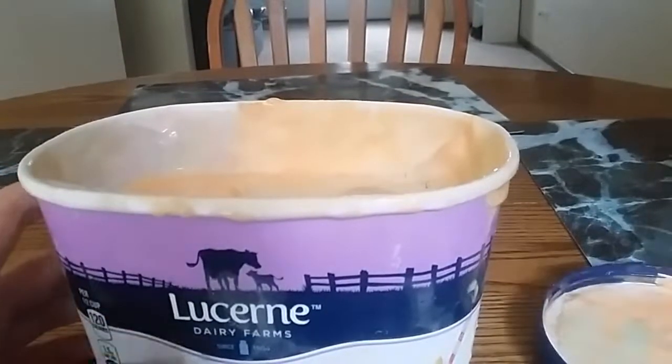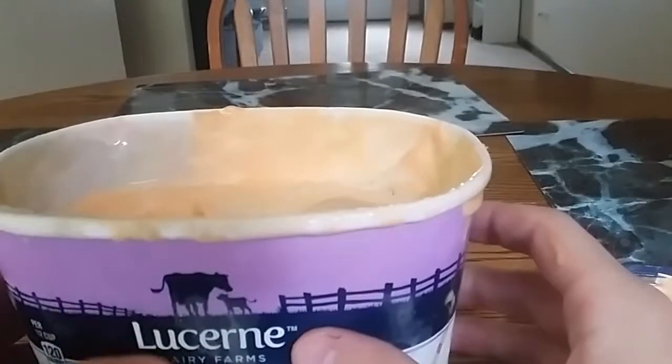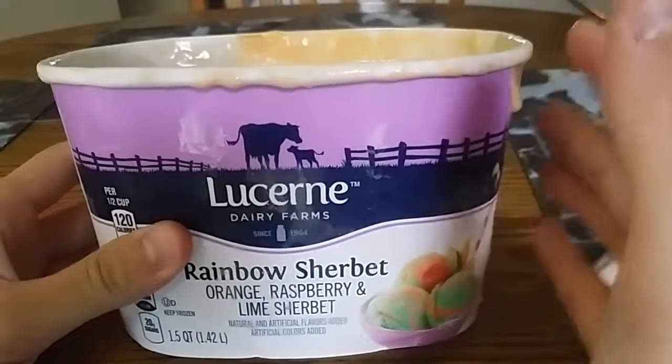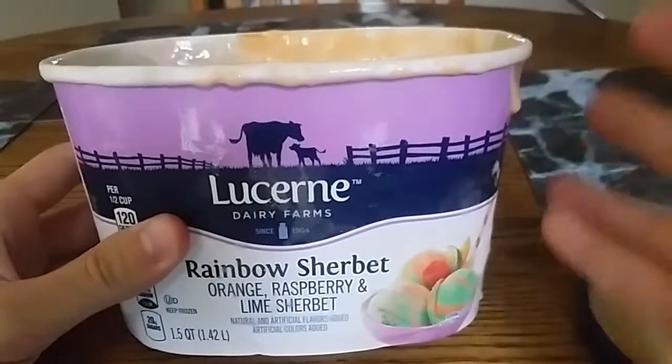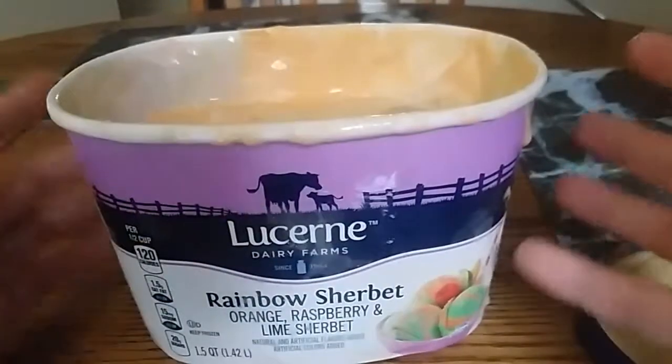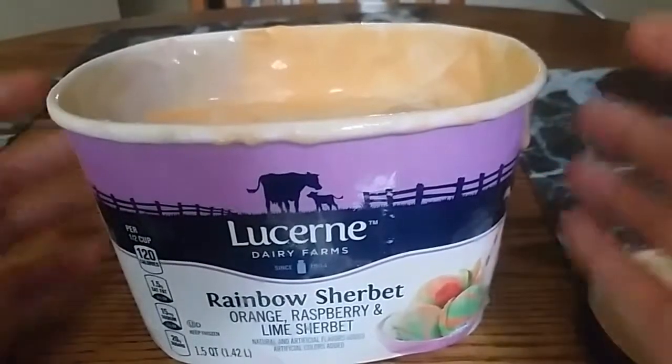I award this ice cream eight ice cream cones out of ten ice cream scoops. I think this is a great example of how all parties that participated in marketing, selling, and consuming this product were all on the same page. We have a great product here. Pretty great unboxing, too.